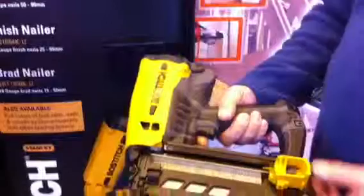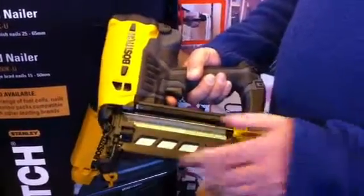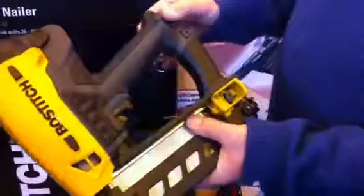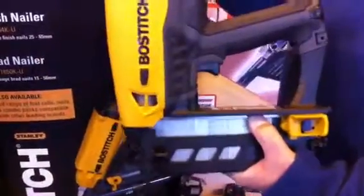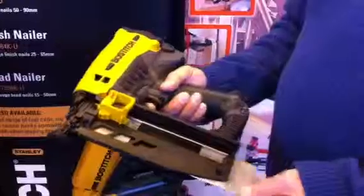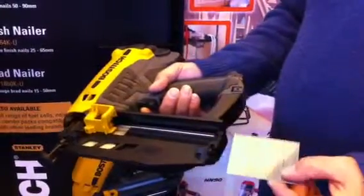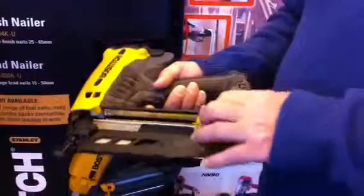There you can see the tool there. This takes a 16 gauge straight nail up to 64mm. Safety quick release nose for jams. As with the other tools on the range, small battery and small gas canister in the top. 16 gauge straight, up to 64mm — in this particular case we have 64mm in the tool, but it will go down to a size of 20mm.